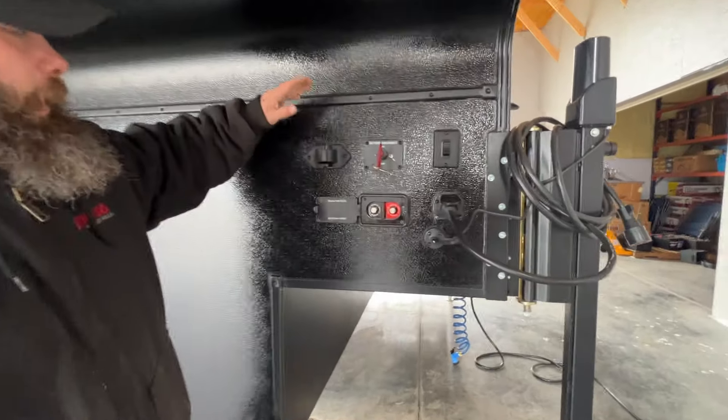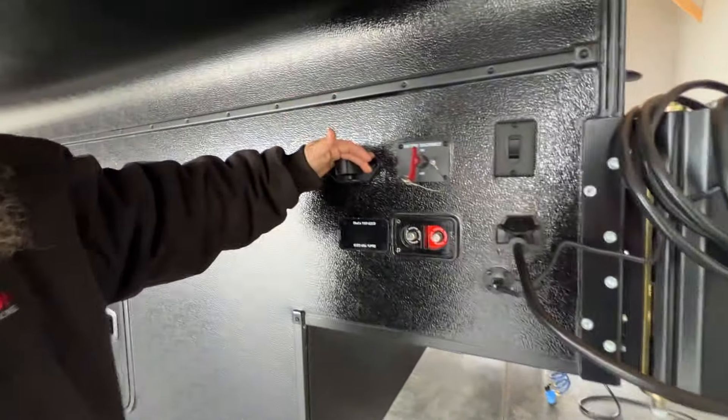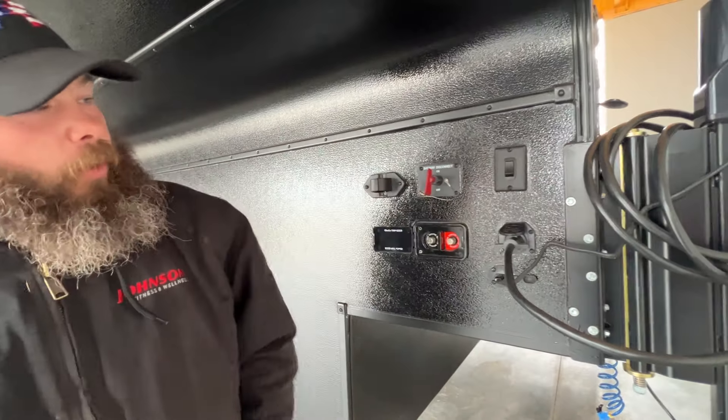Over here you've got where you can store your seven-way. Pretty much you would hook right into here. Your hookup for when you're going to hook it up to the truck — plug into here, and then of course your other end will go into the tow vehicle.